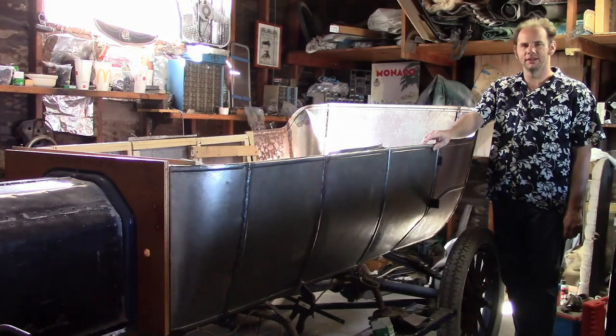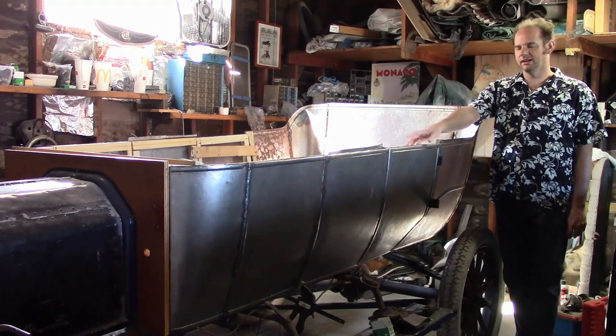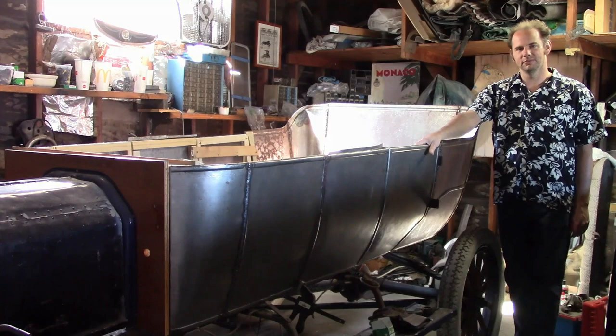Hello, audience. In this video, we're finally finishing up all the outside panels, and I start to work on the internal structure a little. So, let's get started.